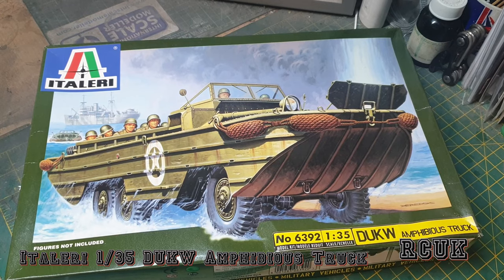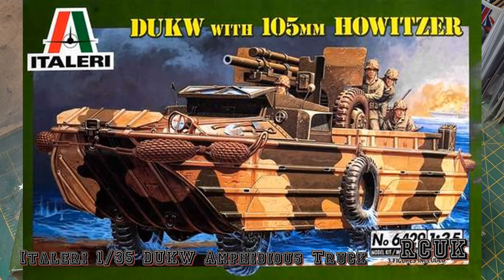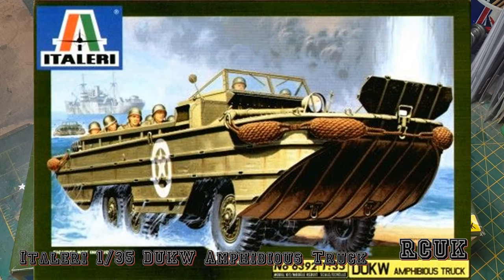Hello, my friends. My name is Darren from RC Scale Models, and today we're going to be taking a look at this old kit from Italeri, 1:35 scale - the DUKW amphibious truck, or 'duck' as it's called. The box in front of you is the original box from 2002, the very first new-tool release. The kit was released again in 2004, 2006, 2008, and then again in 2014.